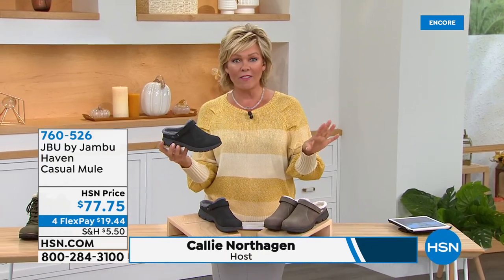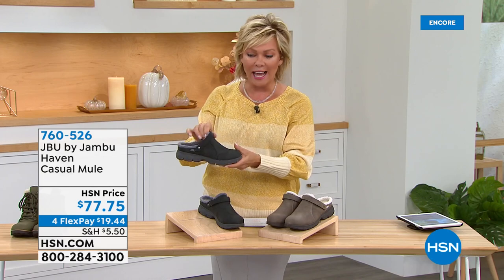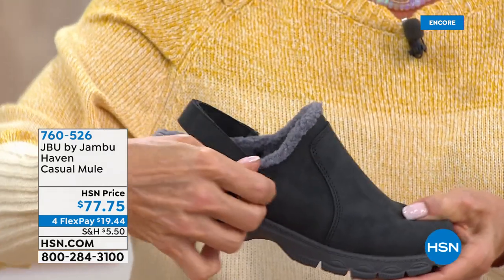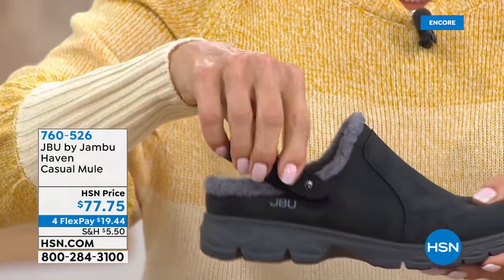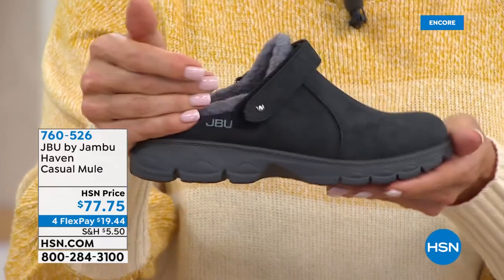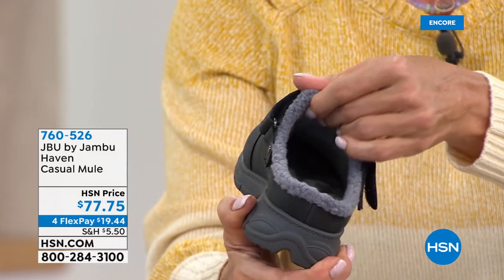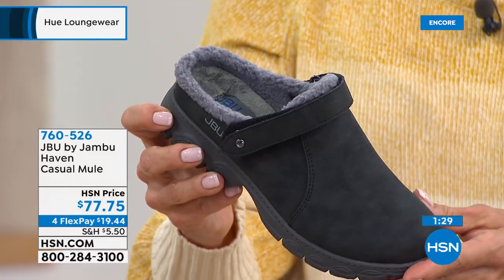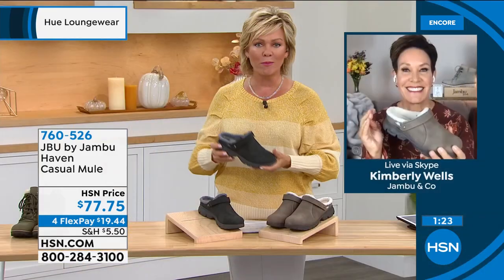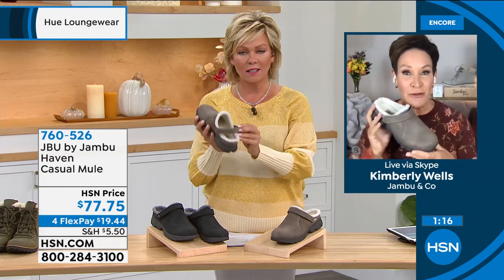This is both a mule and a clog, thanks to the adjustable back strap with hook-and-loop closure. If you don't want it there, push it up and over the vamp. If you want more security, use it as a strap. The interior has a beautiful faux shearling. Sizes six through eleven, half sizes up to ten. It's a brand new silhouette — I don't think I've ever seen that adjustability before.